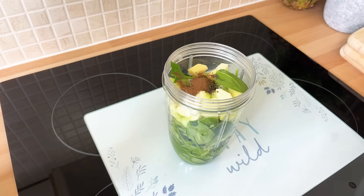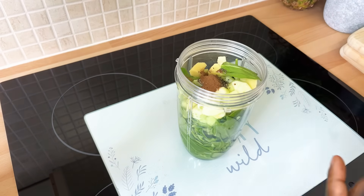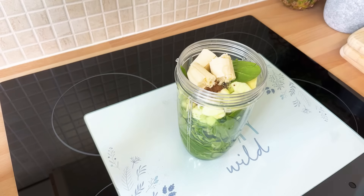Cinnamon can also help lower high blood sugar levels if you're suffering from that — cinnamon is very good for that purpose. You can do your research on it. Now, we're not going to use any sweetener in this; we're going to keep it natural. I would just put half a banana inside to get the sweetness from the fruit — that's much better. You don't have to use sugar, honey, or any sweetener — the banana or the apple will give that sweetness.